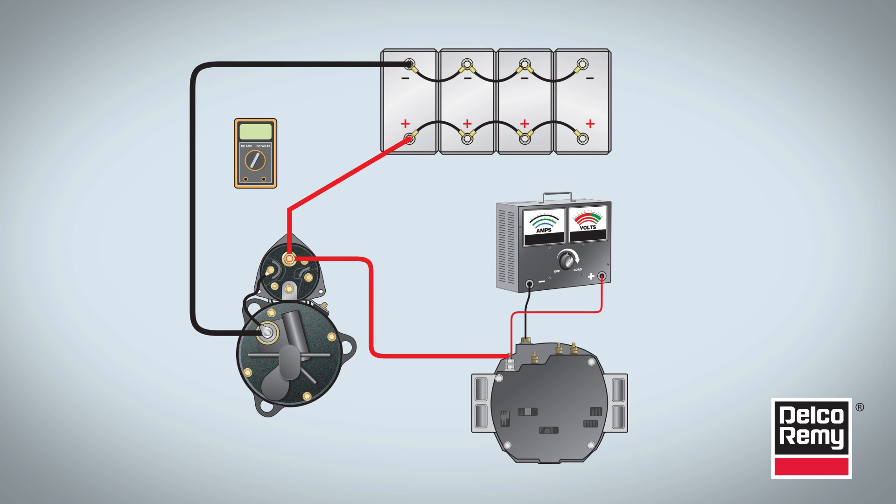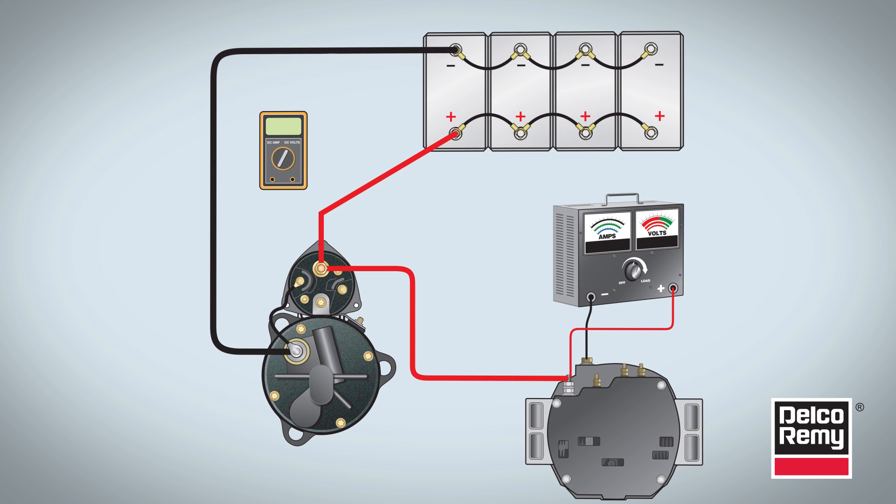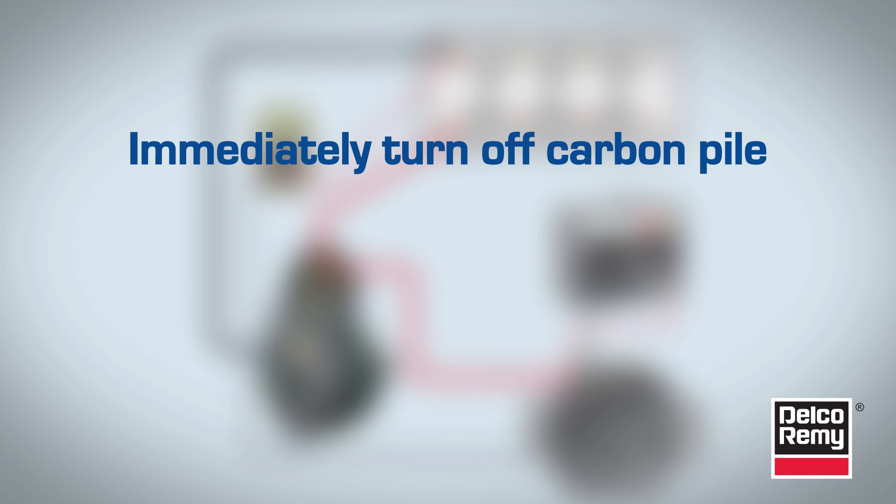The second part of the alternator test measures the negative side. With the carbon pile tester still connected, connect the voltmeter's positive test lead to the battery's negative post and the voltmeter's negative test lead to the alternator's ground stud or case. Turn on and adjust the carbon pile to alternator rated amperage output. Record the voltage on the voltmeter. This is the negative circuit voltage loss. Immediately turn off the carbon pile.